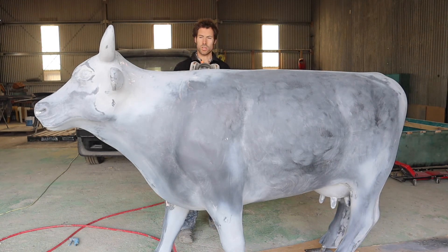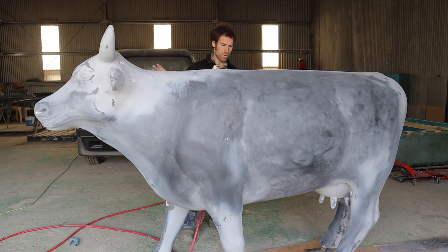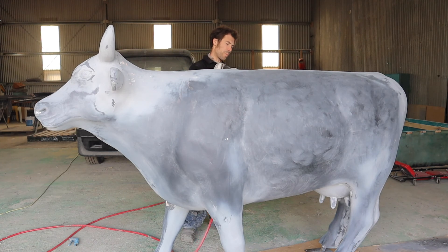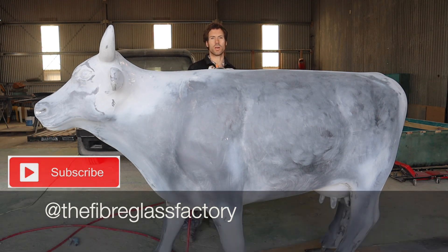We're just about to do the primer coat. I'm going to go wet on wet, so I'll spray one light coat of primer over it. We'll flip it over because we need to get to the underside, coat that, and then we'll start our top coat straight over the top, then flip it back over and do the top part with our top coat.